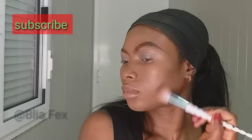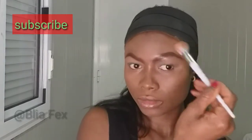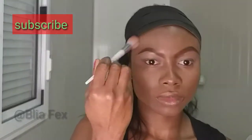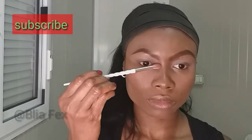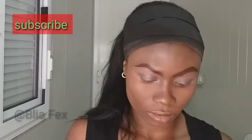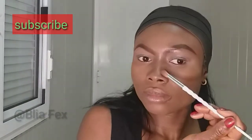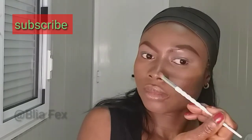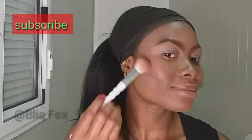Now I'm just contouring — that's my contour palette. I'm applying it to my cheekbones, then a little bit on my forehead to darken some areas, and also a bit on the sides of my nose to make my nose look slimmer. It's not that it makes a huge difference, but it just gives that slick look to your nose.